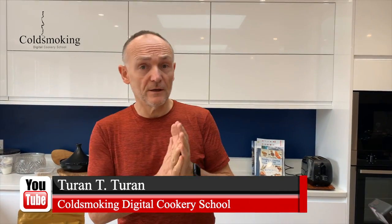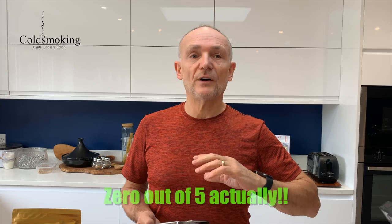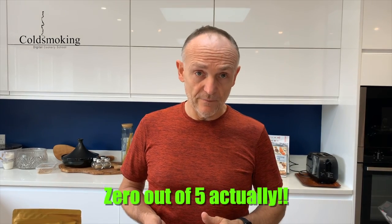I had a comment on the channel the other day from a guy who'd been using something similar to this — not a Pro-Q smoke generator but a copy of it — and he rated it zero out of ten because he tried all sorts of different things and couldn't get it to light. But it prompted me to share my experience of using these over the last decade to make your life a little bit easier.